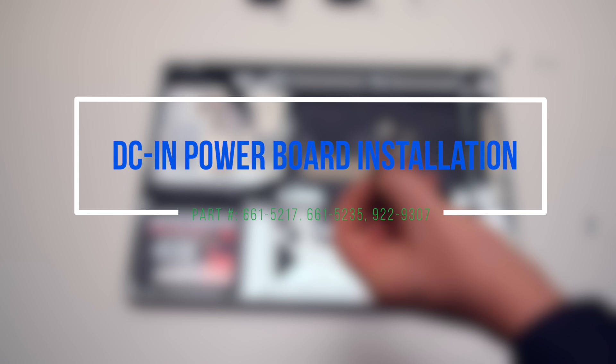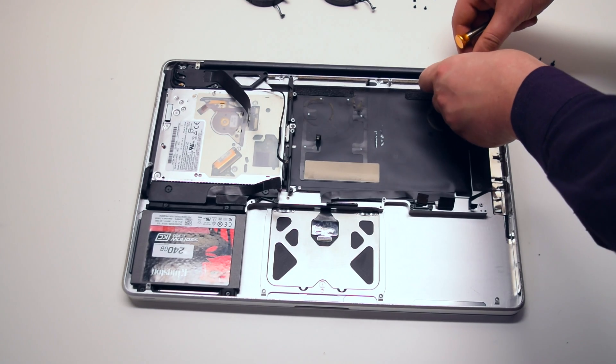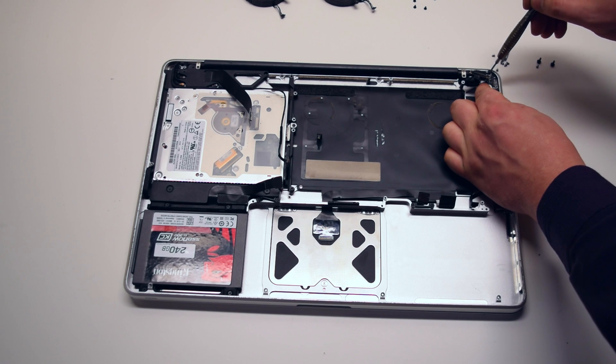DCN power board installation. Place the power board into its socket and install the two T6 screws to secure it in place.